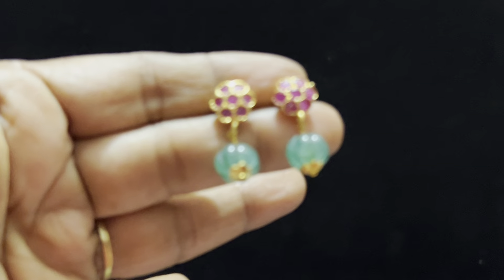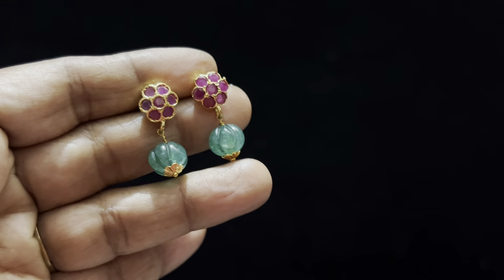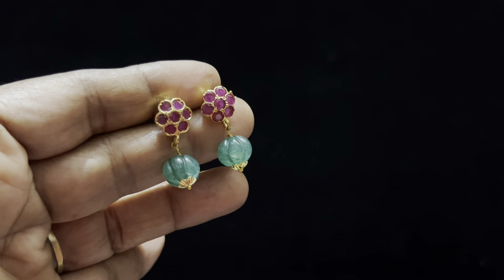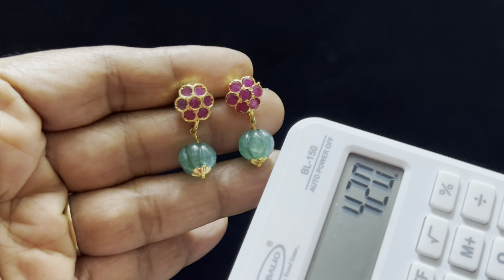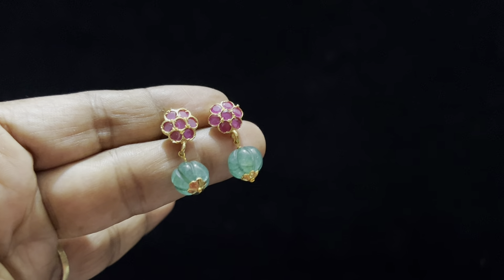This is ruby and real pumpkin video. It is very attractive, cute and neat. Backside or south square. Simple and neat. Earrings price is $420 free shipping. It is very decent.